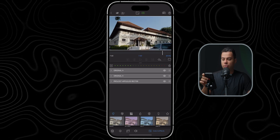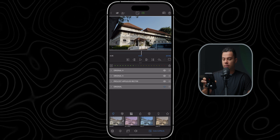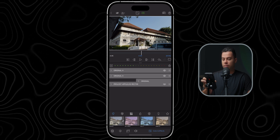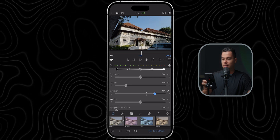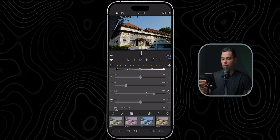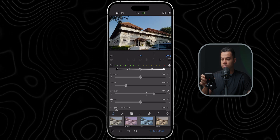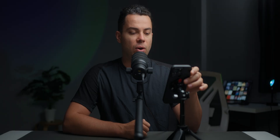I'm also going to add some saturation. Again I'll add another layer, put it before the conversion LUT, and increase the saturation until I'm happy — about 1.25 looks good.